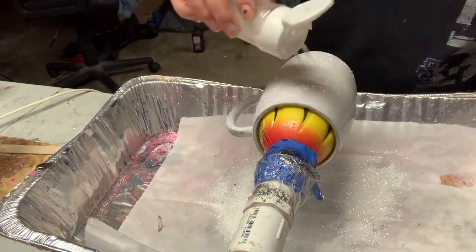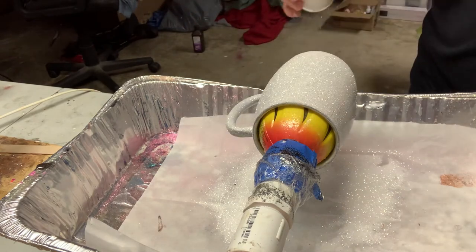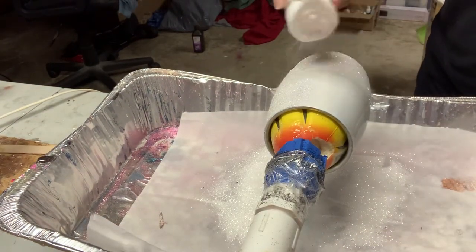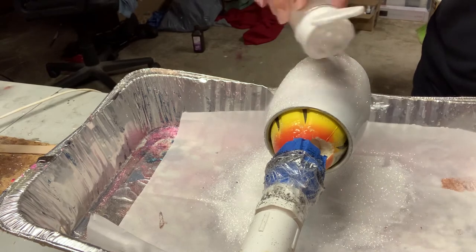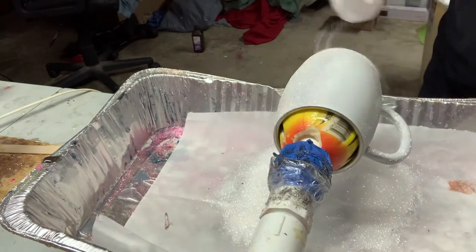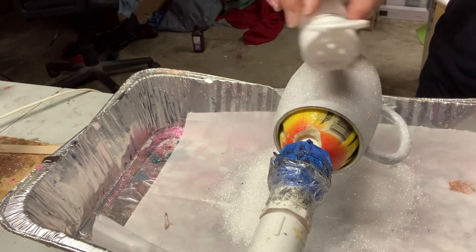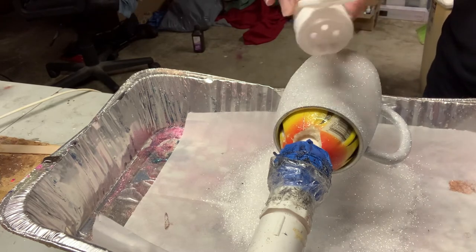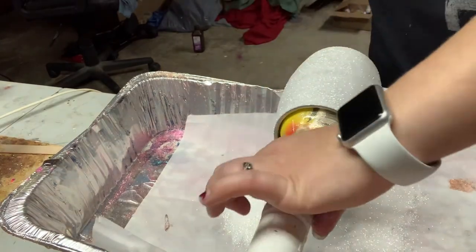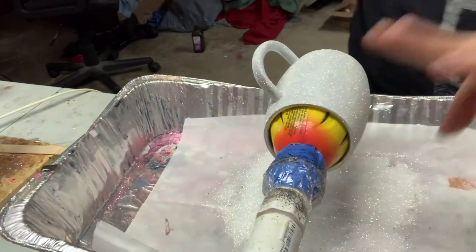That's the hardest part with these — they're not my favorite cups to do, but they are very pretty when they're done. I'm also gonna do one with chunky glitter, which is gonna be a ton of fun. I'm gonna spot it right there on the handle and tap off all that extra glitter.